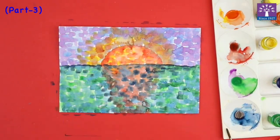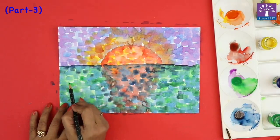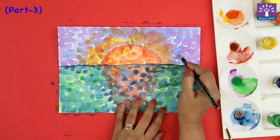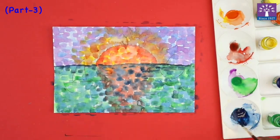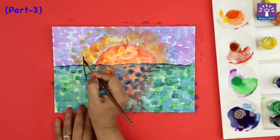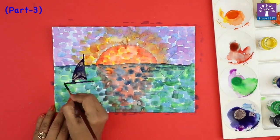We have allowed this to dry. We can see different shades that are being seen now. The boat — if you're not able to see the boat that we drew, the sailboat, you can go over or draw it one more time with the pencil. We will paint the boat with a very dark shade of blue, using very uneven strokes.